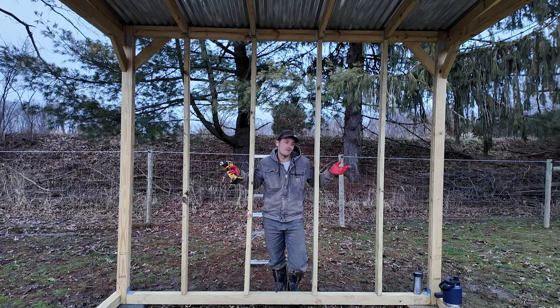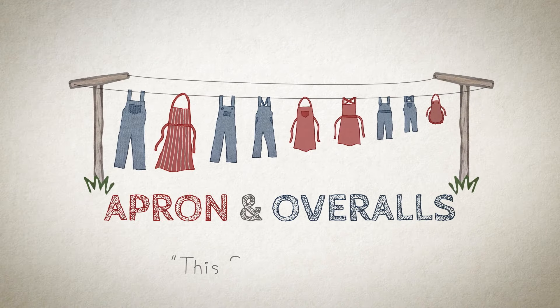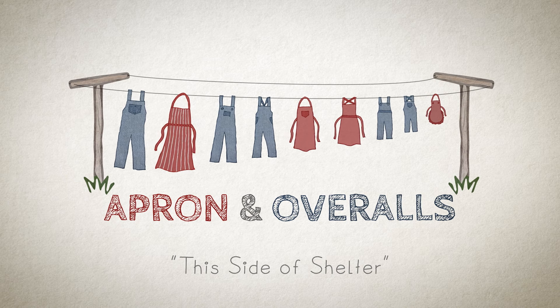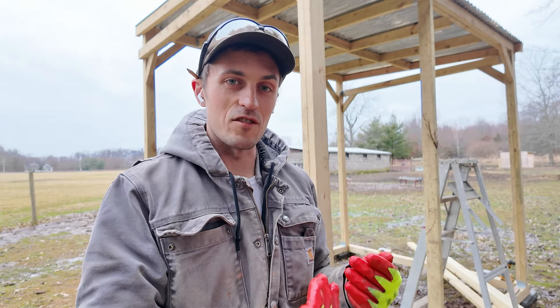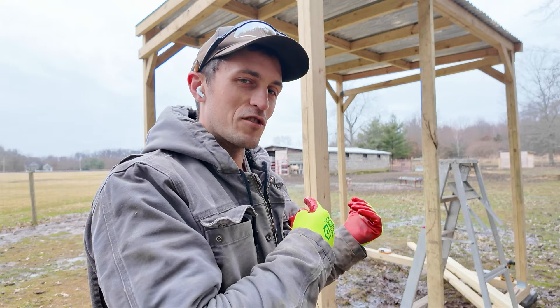Who's the stud? Quick update on the horse shelter. We decided we'll add siding to make it like a three-sided shelter. We'll probably do that in stages, so we're going to start with the back.